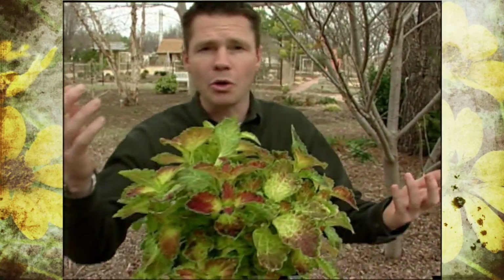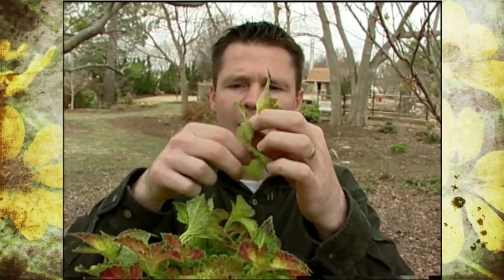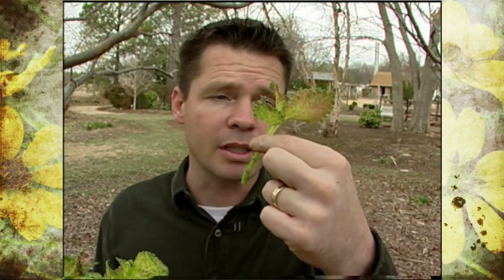The coleus plant is also easy to propagate. We just take a stem cutting like this, remove some lower leaves, put it in a glass of water, and it'll root in no time. Very easy to propagate.